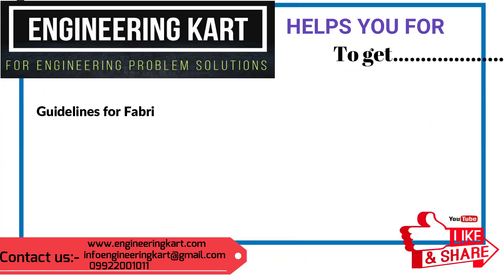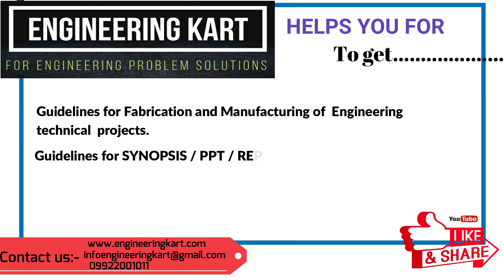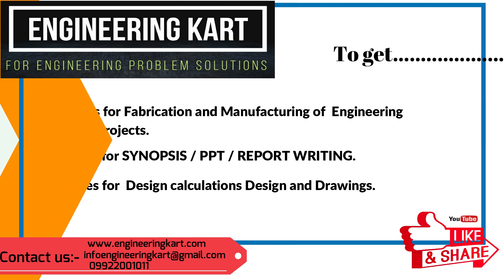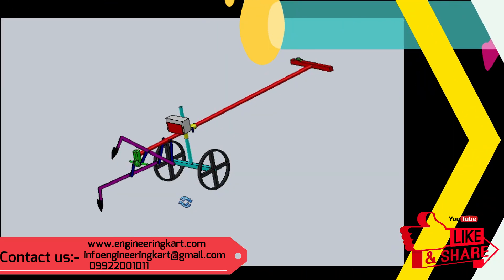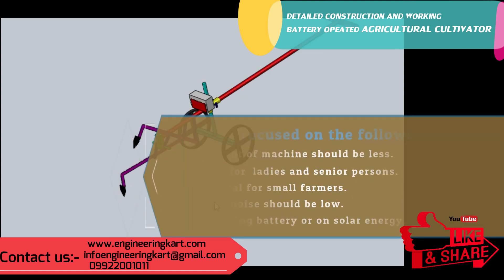We are in the field of technical projects. We are helping hands for school level and engineering project work. We support and give guidelines for fabrication and manufacturing of engineering projects, guidelines for synopsis, PPT, and report writing, as well as guidelines for design calculations and drawings. Now we will see the detailed construction and working of the developed model.